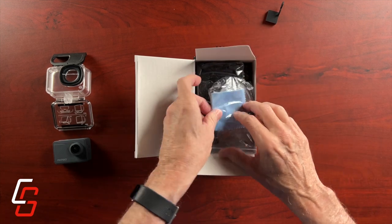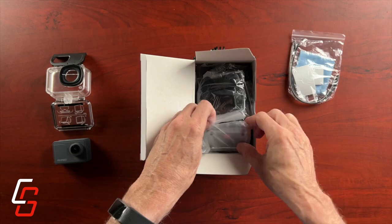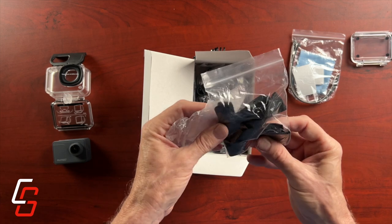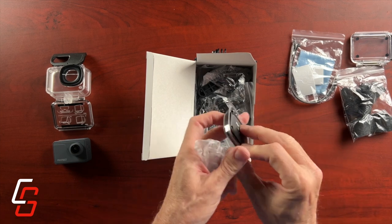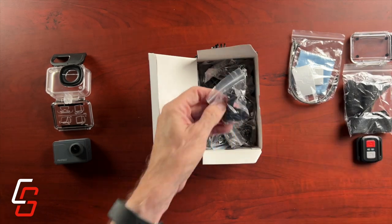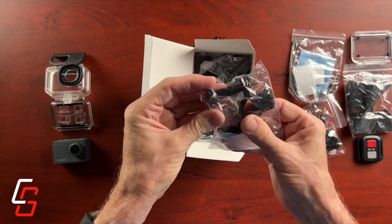There is a lens cleaning cloth and what looks to be some zip ties and maybe some Velcro pads. Another door for the back of the waterproof case. We have some mounting hardware. And this is actually a strap and a remote control — they do give you a little remote control, which is nice because that's an option you have to pay extra for on a GoPro.